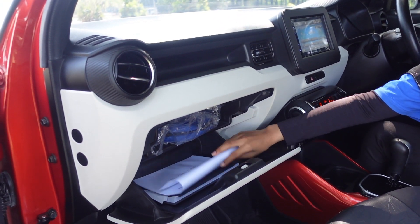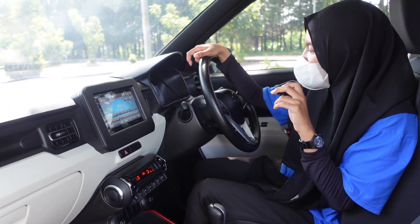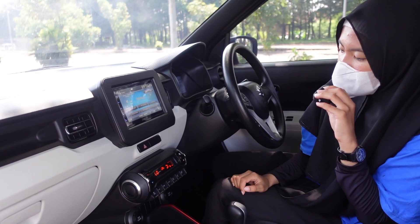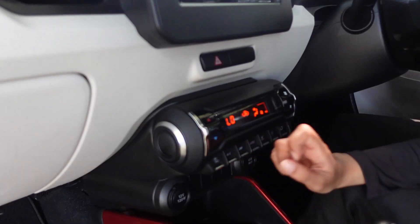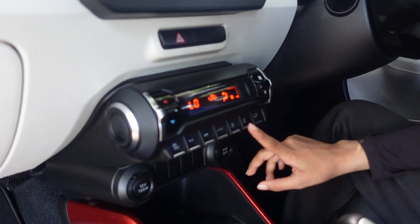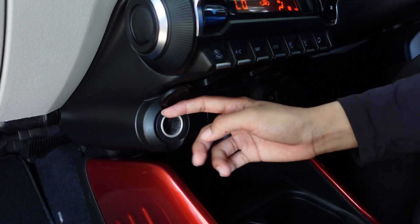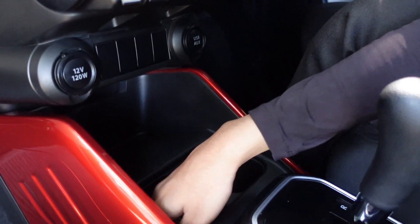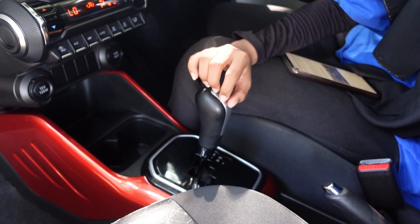Box-nya juga masih lengkap teman-teman, ada P3K-nya juga. Ignis-nya di kilometer 23.219. Ada pengatur AC - pengatur suhu dan kipas. Ada front sama rear defogger di sini, sudah disediain - depan, belakang. Ada lubang USB sama power outlet. Di sini ada dua cup holder juga disediain. Transmisinya sudah AGS - auto gear shift.